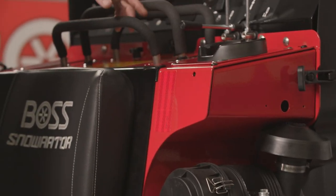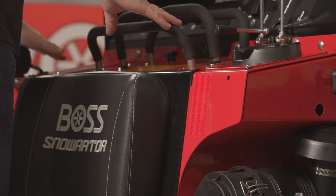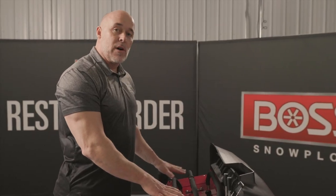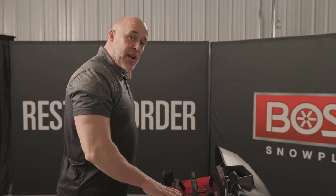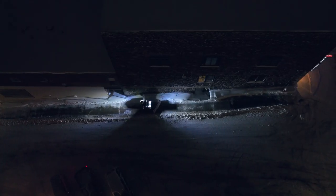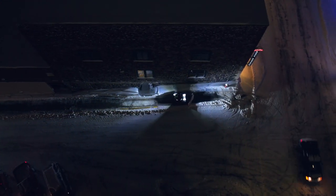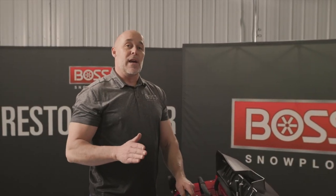Looking at other safety features: we have reflective striping on the back and sides so anyone approaching from behind can visibly see the operator. We also have three 1,200-lumen LED headlights — one projects to the rear and two project to the front. The front ones illuminate your job surface, the rear one works in reverse, and all of them make sure everybody is aware that you're there.